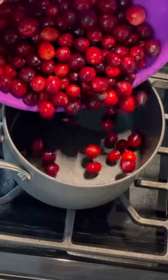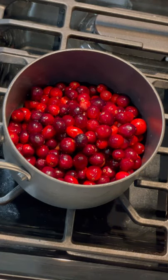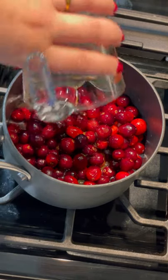Start with 4 cups of either fresh or frozen cranberries in a medium saucepan. Next, add in half a cup of water, and then add in half a cup of freshly squeezed orange juice.